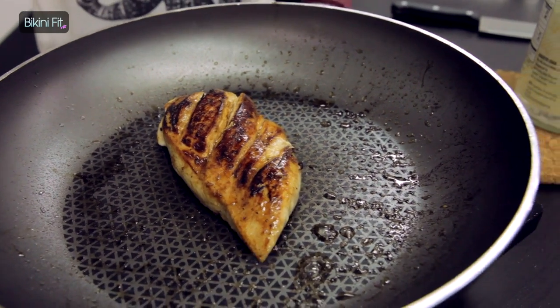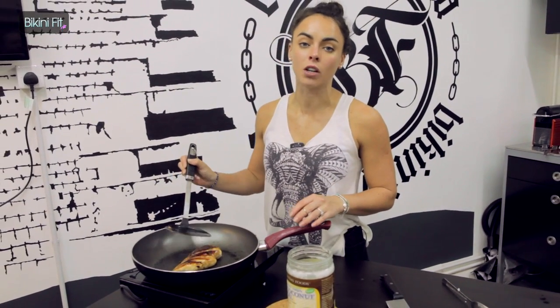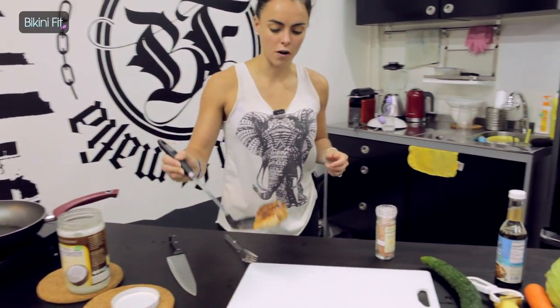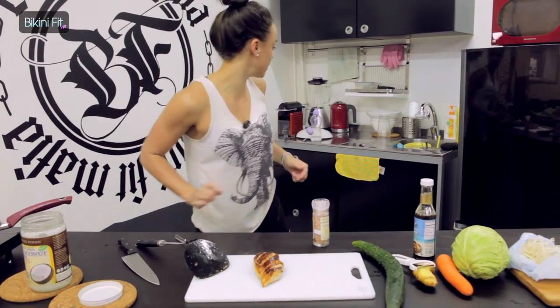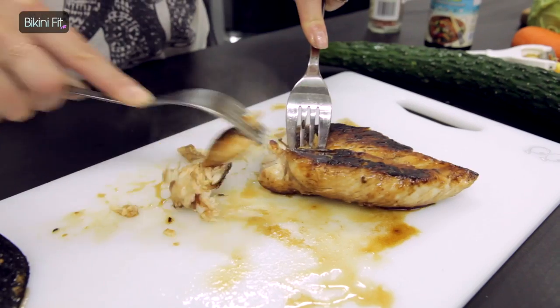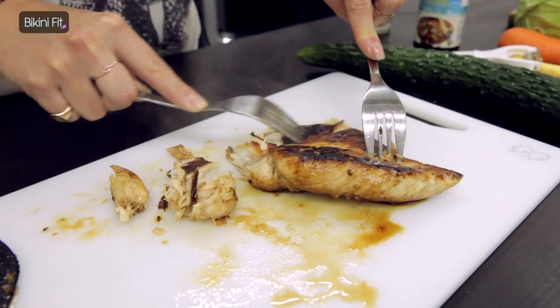Cook the chicken for about five to seven minutes, flipping it to make sure it's evenly cooked on each side. Once it's done, take it out, make sure your cooker's turned off, and we're just going to shred it. I use two forks and just pull it apart — it should come apart very easily.